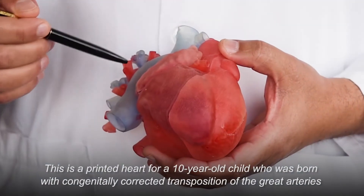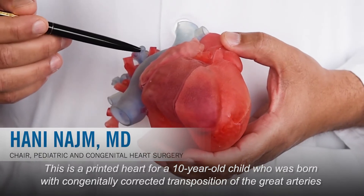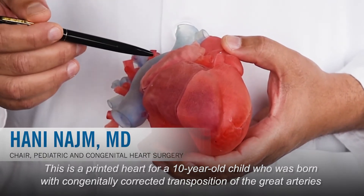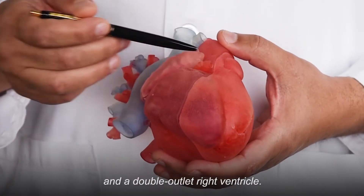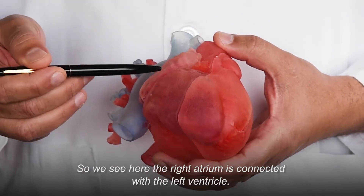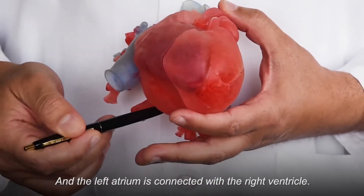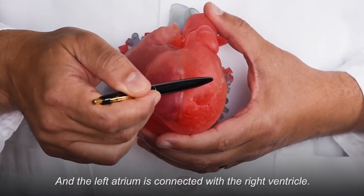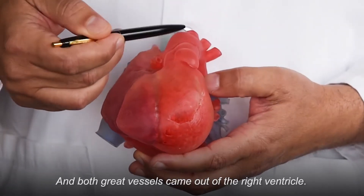This is a printed heart for a 10-year-old child who was born with congenitally corrected transposition of great arteries and a double outlet right ventricle. We see here the right atrium is connected with the left ventricle, and the left atrium is connected with the right ventricle, and both great vessels come out of the right ventricle.